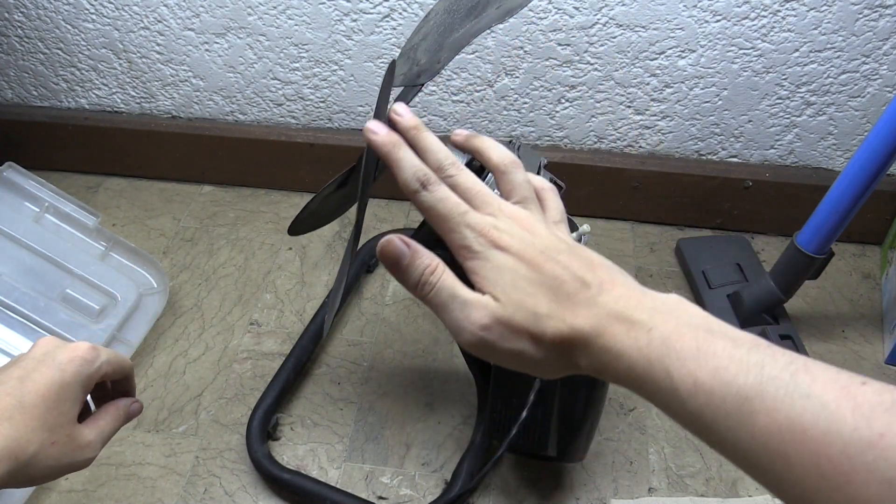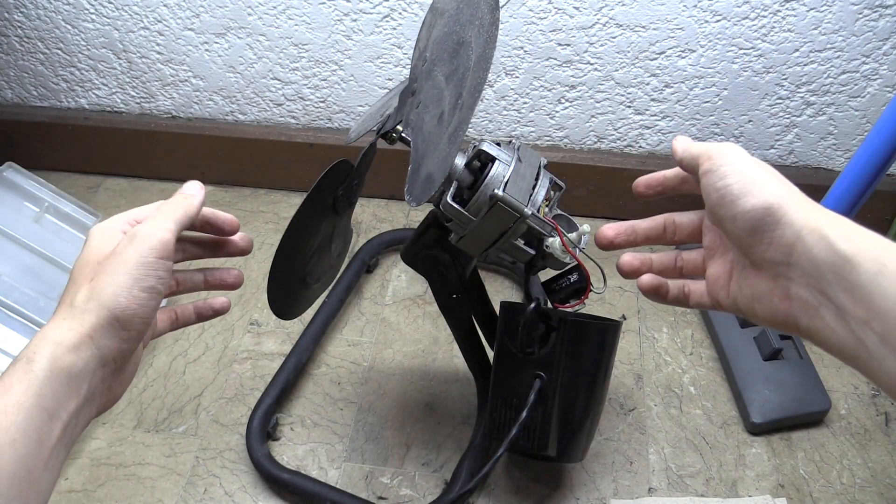Hi everyone, I decided I want to try and fix this fan, so I figured I'd make a video about it.